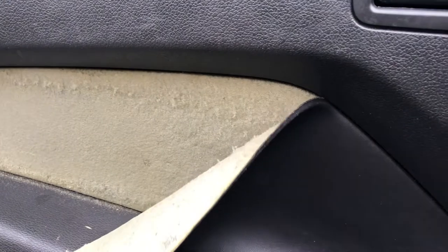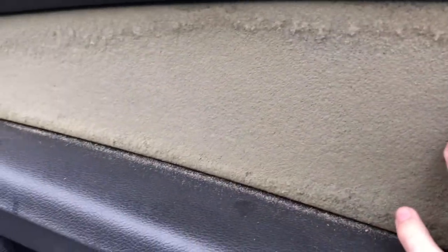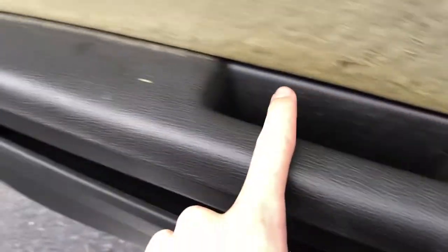I mean, this isn't taking any pressure at all. So I get to redo this. I'm not sure what this is — it's probably the same thing as the trunk, but it could just be the glue. You can see it just rolls off. I'm not too sure what I'm going to do about that, but now it's everywhere in the car. There's no good way to put it back on.